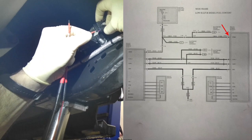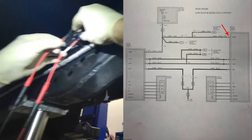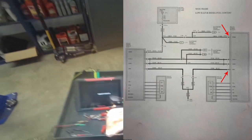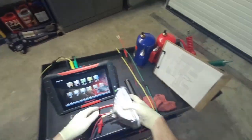We'll go into pin 1 of the rear NOX sensor, which is violet and red, and then the ground which is pin 4, black and blue. You can see here the test light is nice and bright, so that tells me the ground and power are both good.